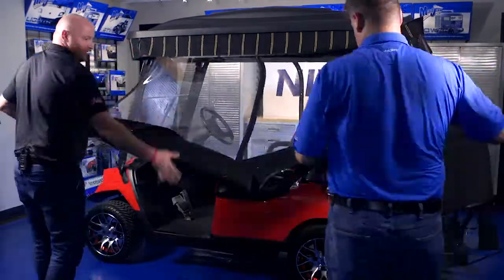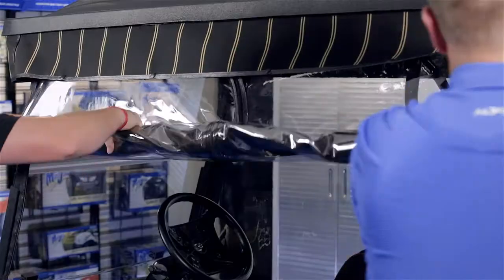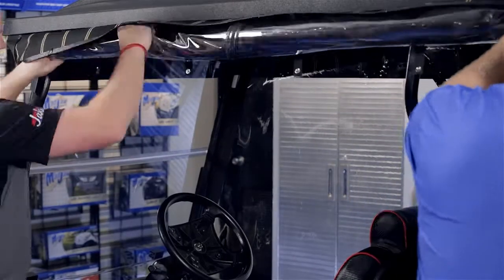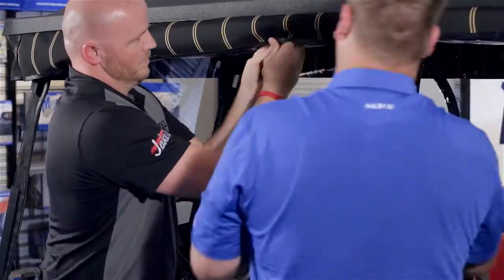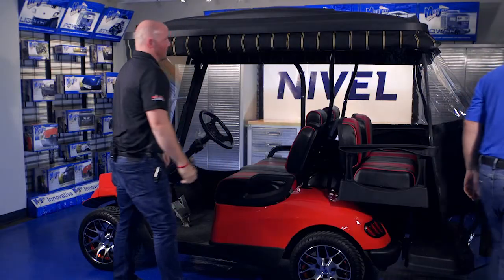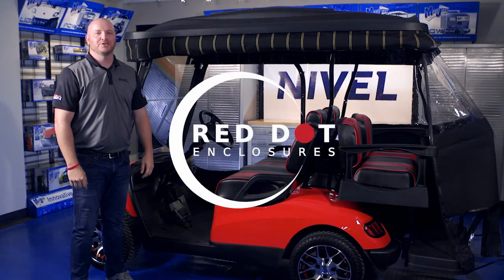When not in use, unzip the four corners, roll up your enclosure, and secure it behind the valance. You're now finished installing your red dot enclosure designed for the triple track top.